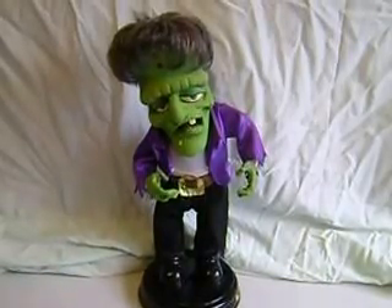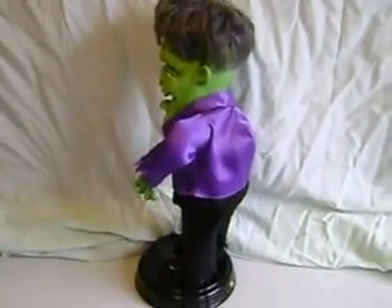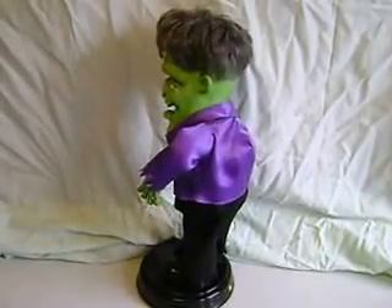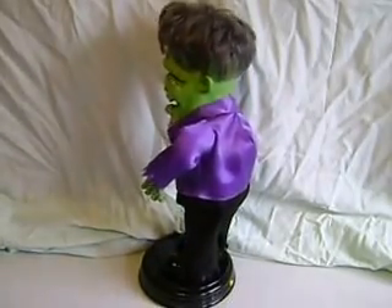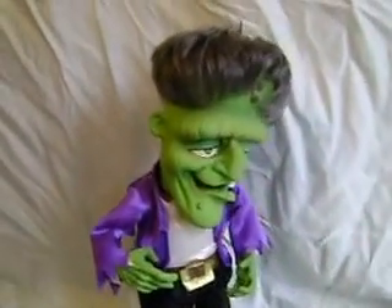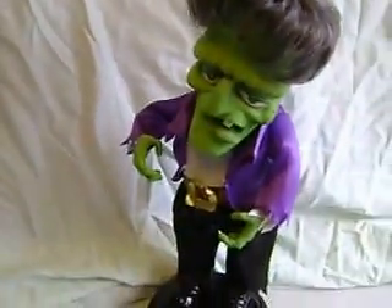This is the Jemmy Dancing Frankenstein. You can get a little bit close up of his face there, and obviously the button to turn him on. See if we can get him in front of us.